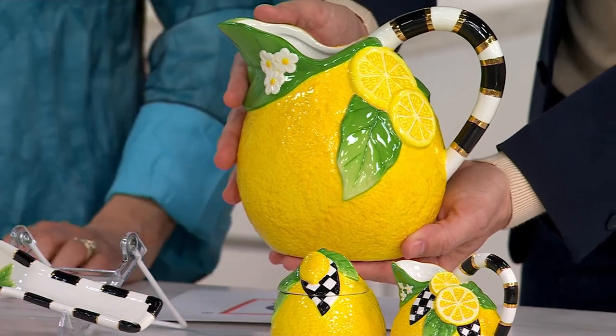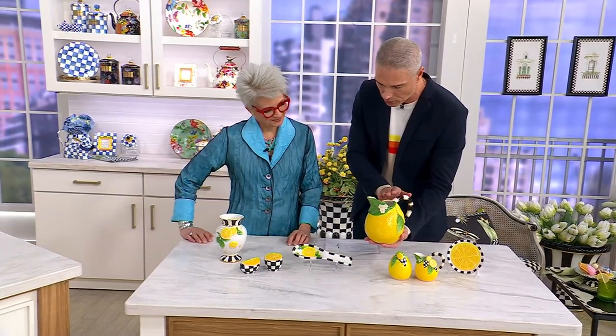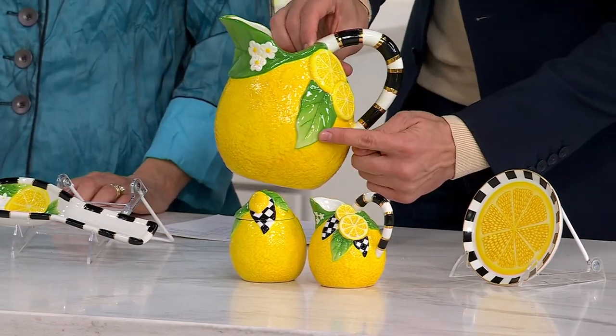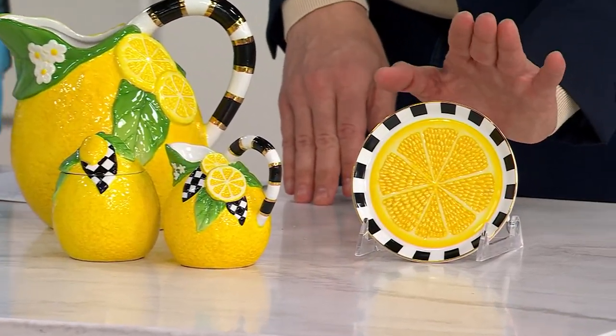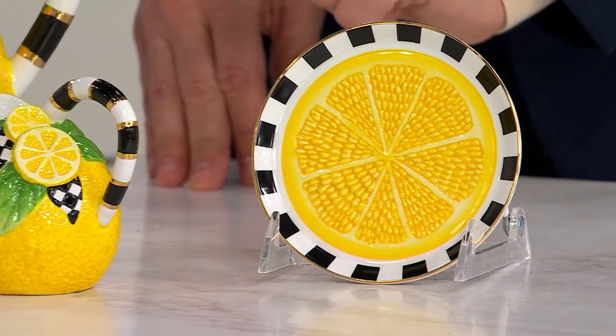What you're seeing right over here is the gorgeous picture. Now, we've got great pricing for you today. The picture that you're seeing here is $99, or $24.75 on EasyPay, only 150 to go around. Oh my goodness. We have the trinket tray right over here, which we only have 250 to go around. That's coming home for $39 or $9.75 on EasyPay.